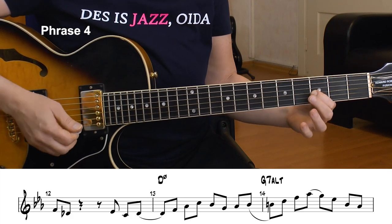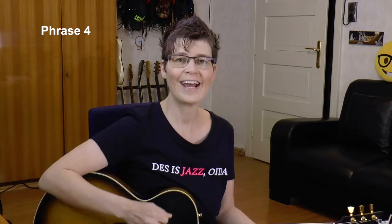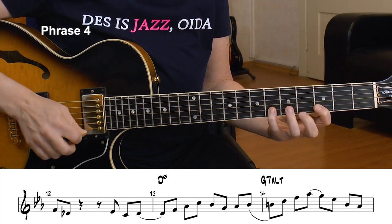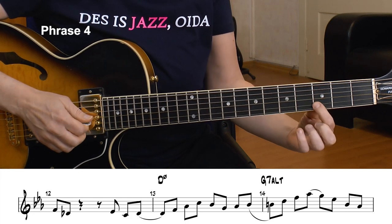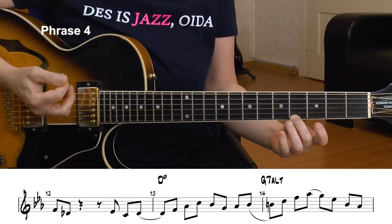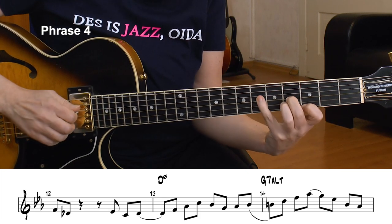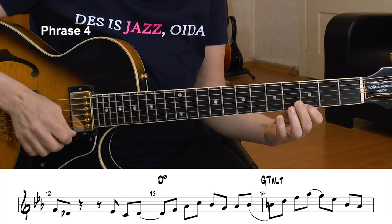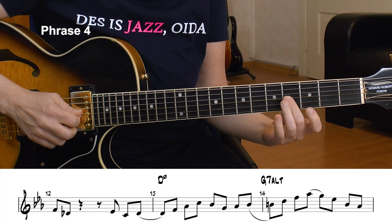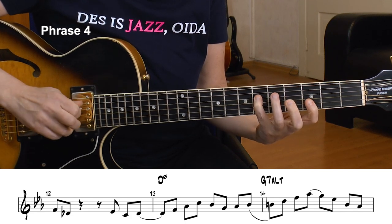I ascend the D half diminished arpeggio: D, F, Ab, and C. Then I play around the D Locrian scale a bit — that's the F dorian as well, or E flat major — Bb, G, Ab, Bb. That's my D Locrian line. Now I am on the third of the G7 chord — that's the B. There are many tools I can use for an altered chord, and now I choose a B diminished arpeggio: B, D, F, Ab. That's a great choice to play over altered chords.